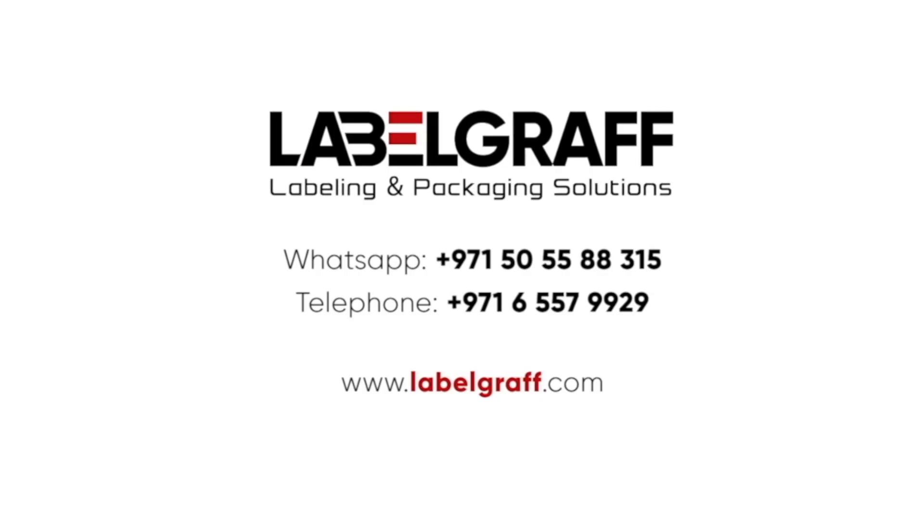For more information, visit www.labelgraph.com. Like and subscribe to our YouTube channel!